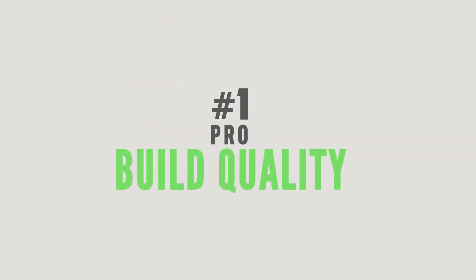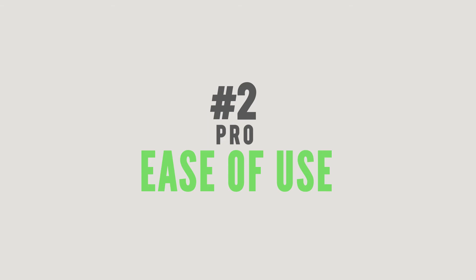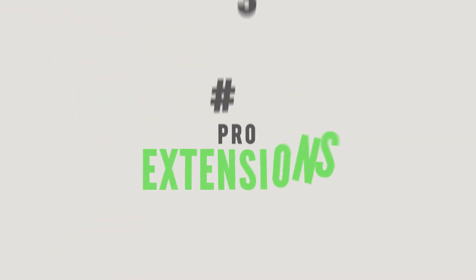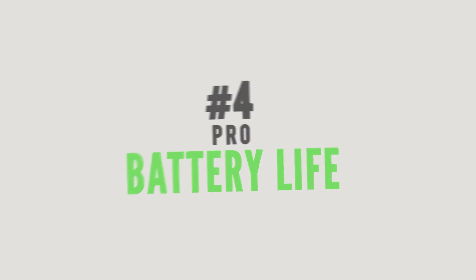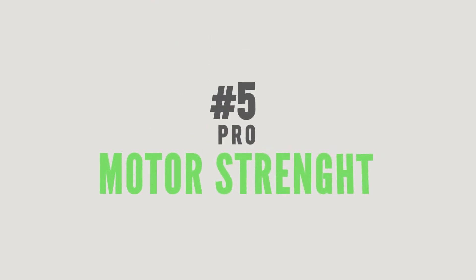Pros: build quality, which is sturdy and good — you have rubber on top. Ease of use: Genie is pretty simple and straightforward. Two extensions included. Battery life: I didn't have any issues, but if you use Genie only for vertical slides, battery will last a bit less because it uses more strength. Motor strength is amazing — just be careful not to go over the edge, because with that strength it can break.